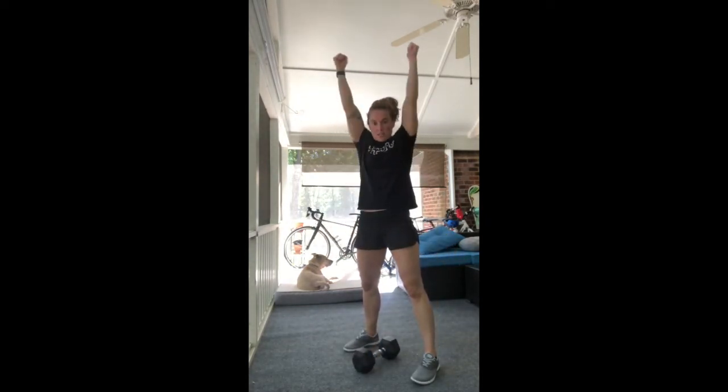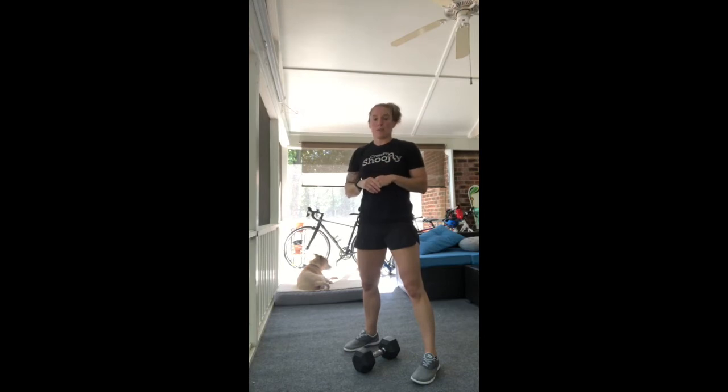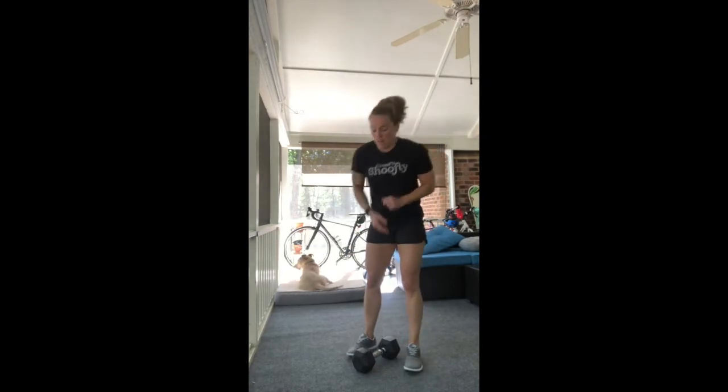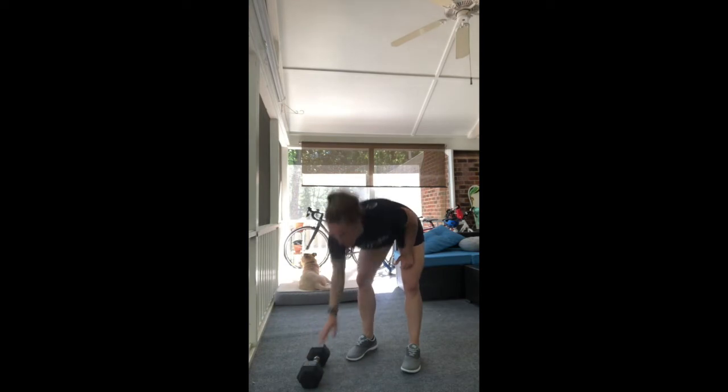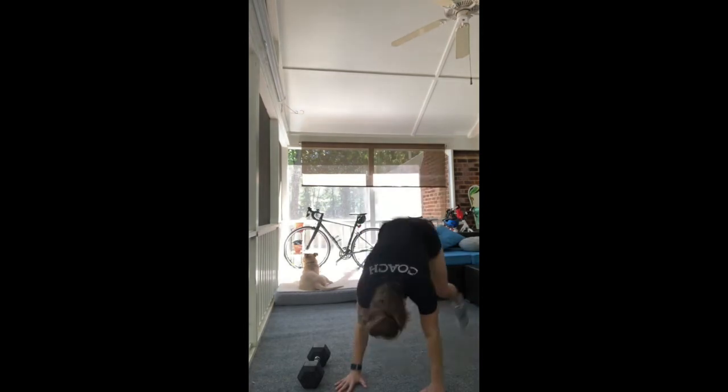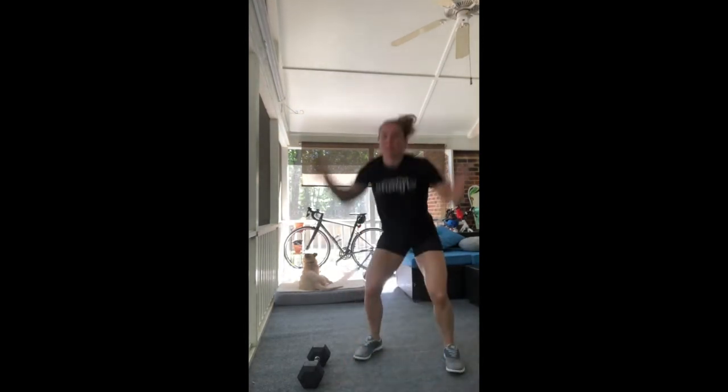Just keep in mind that with two dumbbells, you'll be pressing both of them overhead. So nine man makers to start off with. Go ahead and warm that up by doing two man makers. Once you finish with that, we have 11 burpees. To warm that up, we're going to do three burpees — taking your chest and thighs all the way to the ground, jump the feet up, and clap overhead. Three reps.